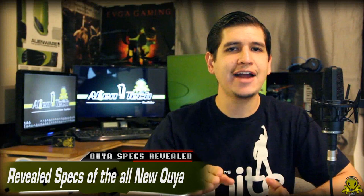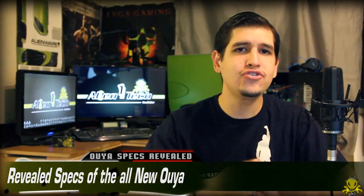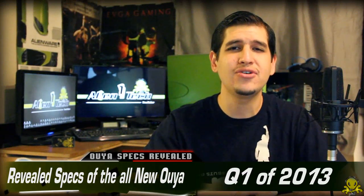The Kickstarter remains active for another 28 days, and Ayua hopes to have their console in their supporters' hands by quarter one of next year, which is 2013.